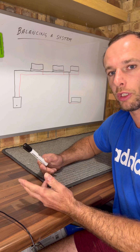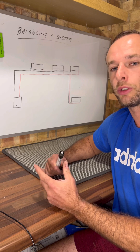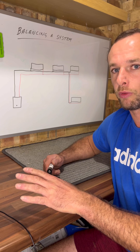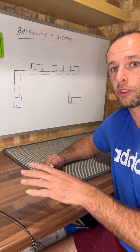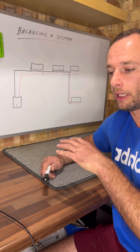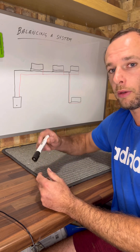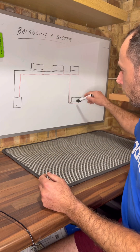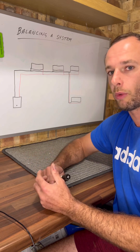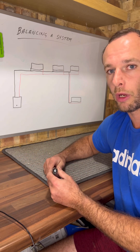I asked the customer which radiators heat up the most or the quickest. He said it's always the ones upstairs. So first thing, I went straight upstairs and isolated all the radiators upstairs on the lock shield side — just shut them down — then went back downstairs and turned all the ones downstairs off as well. Then I managed to get all the heat so it's only got one place it can go: that extension radiator. Once it gets to a good temperature, I can start working my way back.